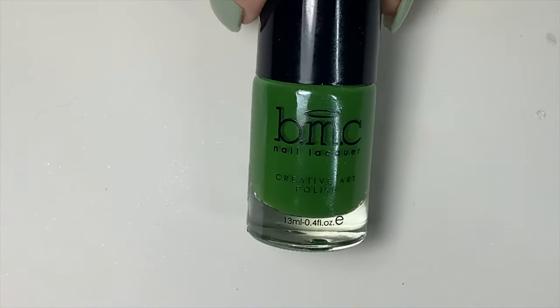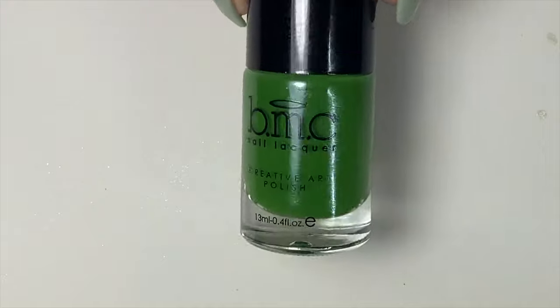The next design is still a clover, but you can do this clover in any color you want — it does not have to be green. And if you don't have nail polish, you can use acrylic craft paint.